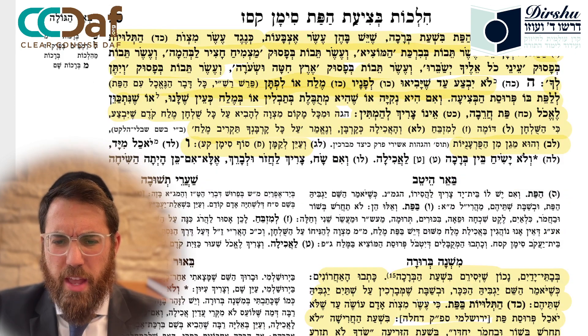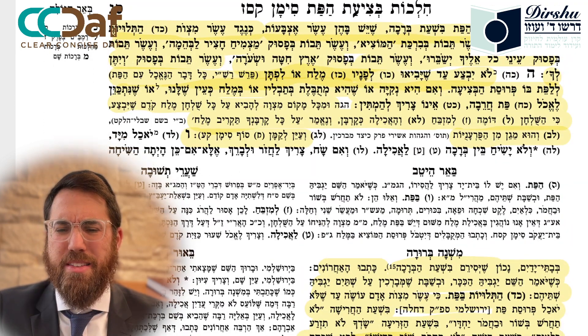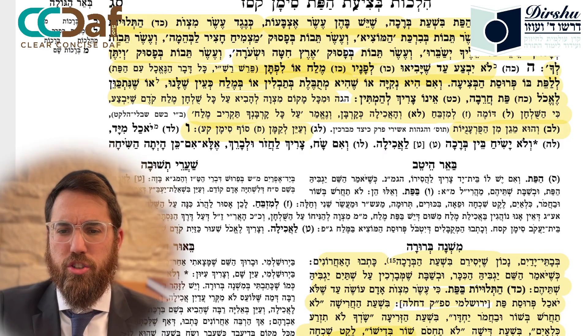We will stop here and pick it up in Sif Vav next time, b'ezrat Hashem.